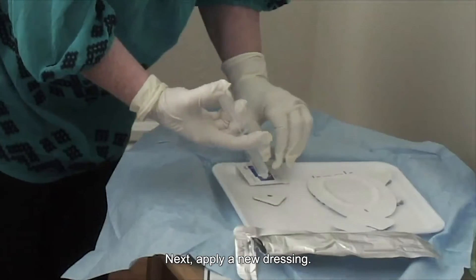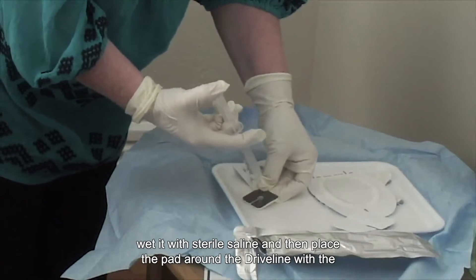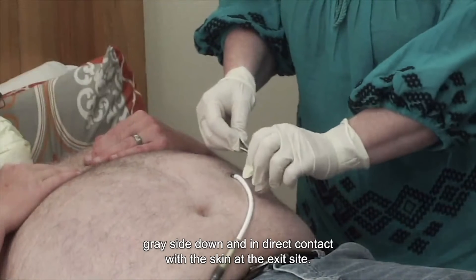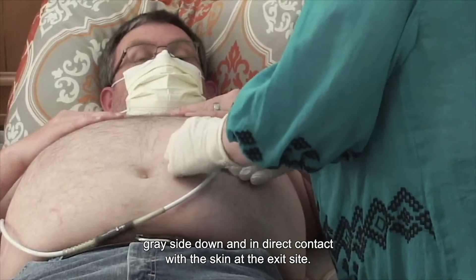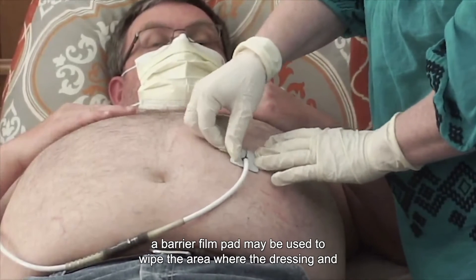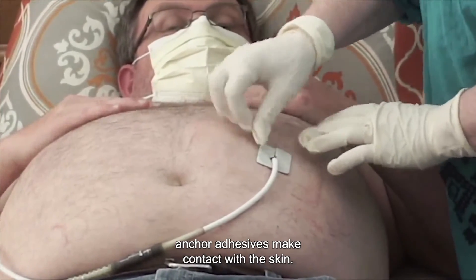Next, apply a new dressing. If using a silver pad, wet it with sterile saline and then place the pad around the driveline with the gray side down and in direct contact with the skin at the exit site. For patients with sensitive skin, a barrier film pad may be used to wipe the area where the dressing and anchor adhesives make contact with the skin.